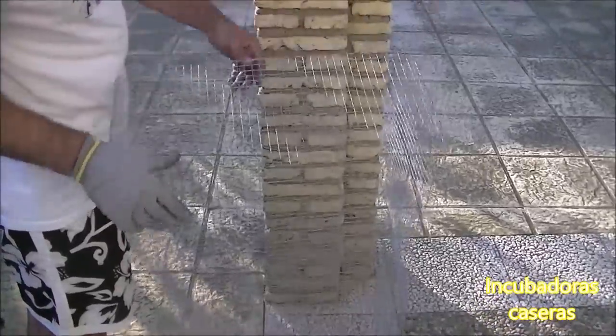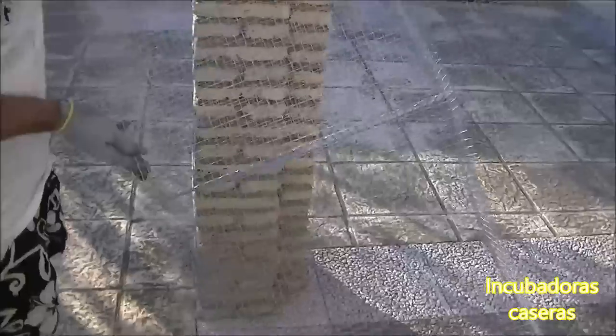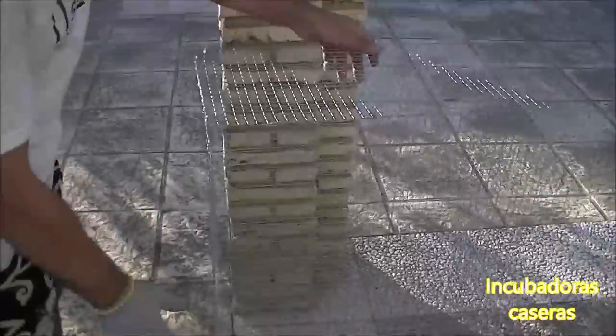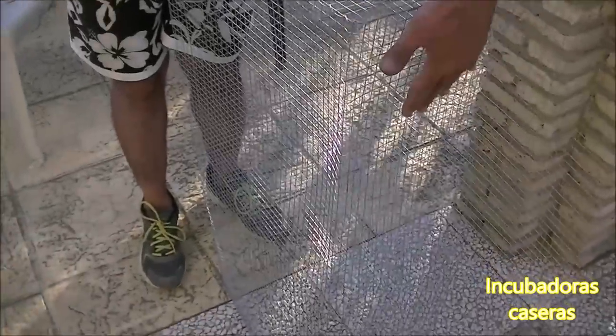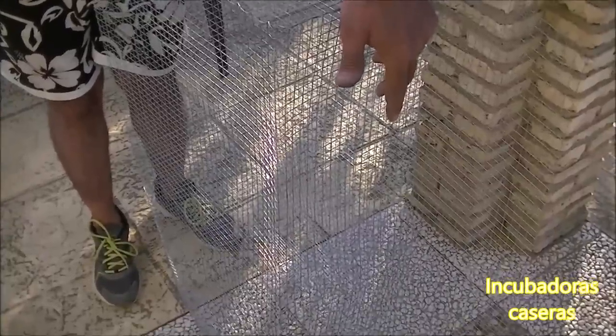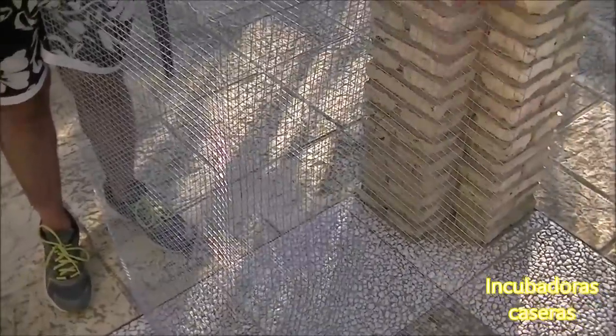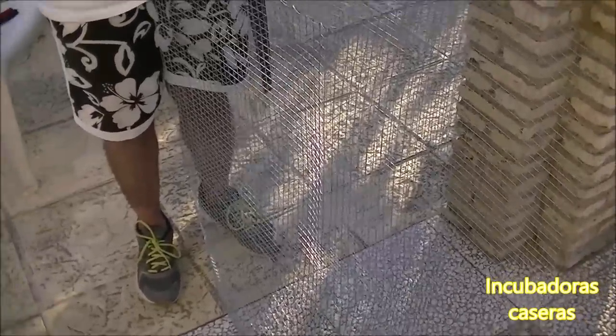Fijaros: ya habiéndole afianzado la parte del centro, esta estructura se queda completamente fuerte para albergar las codornices. Le damos la vuelta y nos queda la parte de arriba que pondremos a continuación; una vez puesto ese último rectángulo lateral, la estructura quedará totalmente reforzada. En el próximo vídeo no solo completaremos los orificios y le pondremos el comedero, sino también la distribución del agua y las bandejas para la recogida de excremento. Con eso ya terminaremos nuestra jaula casera de codornices. Fijaros qué consistente se queda ya terminada la jaula, perfectamente con los dos compartimentos de 50 × 50 y 25 centímetros de alta.